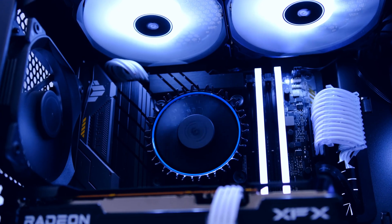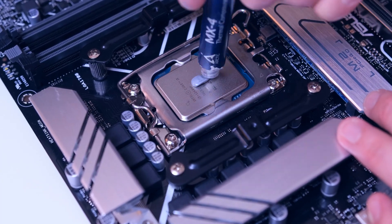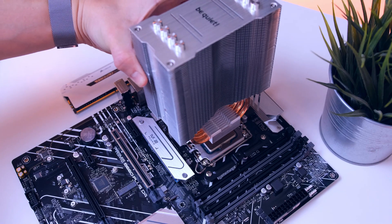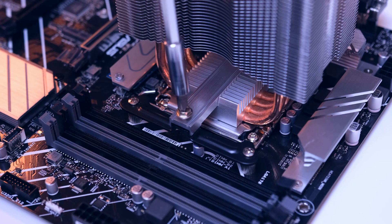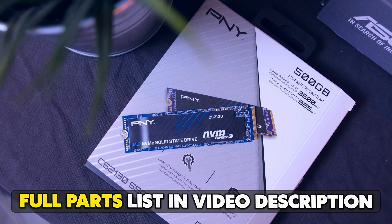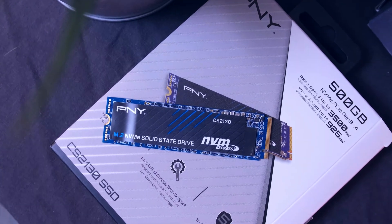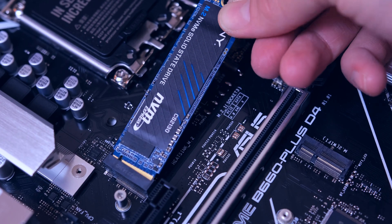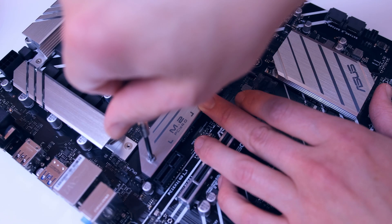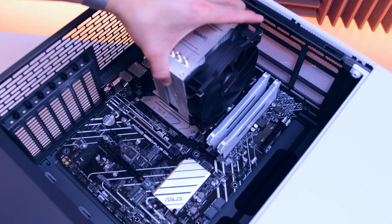For the CPU cooler, you can definitely go for the stock cooler that comes included with the CPU. But since we are going with a mix between price-to-performance and aesthetic, I went for this super cheap Pure Rock cooler from BeQuiet, which I got used for about $25. For the SSD, you should definitely aim for 1TB, as these have become so cheap nowadays. A good one I typically recommend for excellent price-to-performance is the WD Blue SN570, as well as the MP33. I'll link the best deal I can find down below.